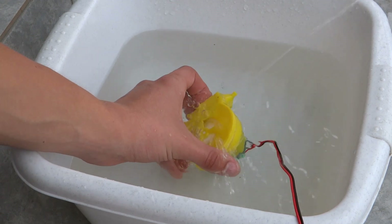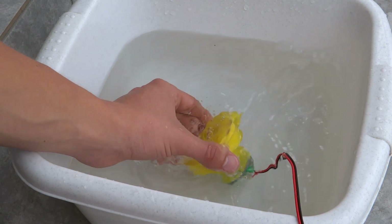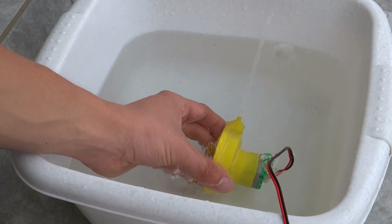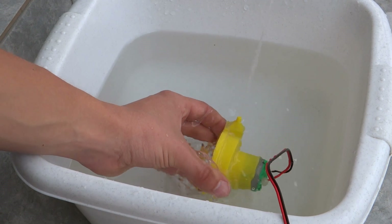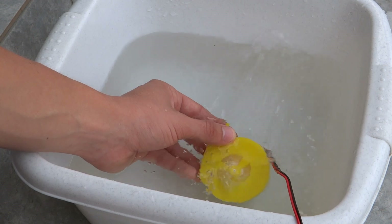I was quite bored some time ago and I thought, let's design a 3D printed water pump and see if it will work. As you can see, it is working even better than I expected. So in this video I will show you how to make your own and how well it performs.